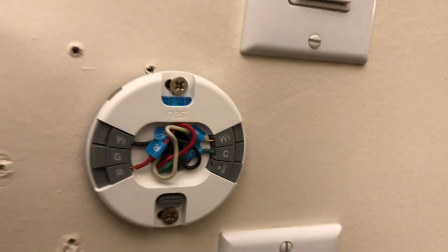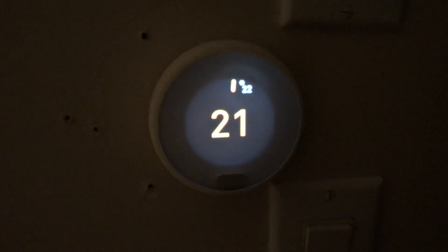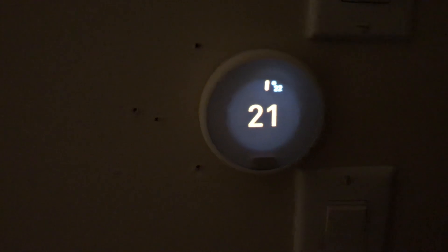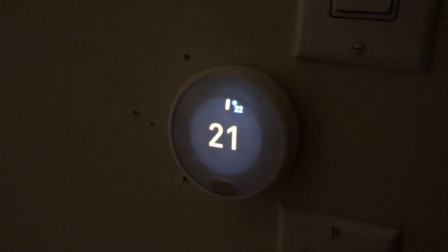I've been able to set it up. Somehow it knows when I'm in the room — it just turns on, otherwise it turns off. The display looks pretty slick.